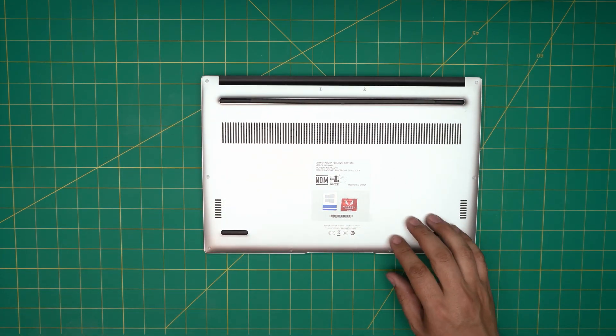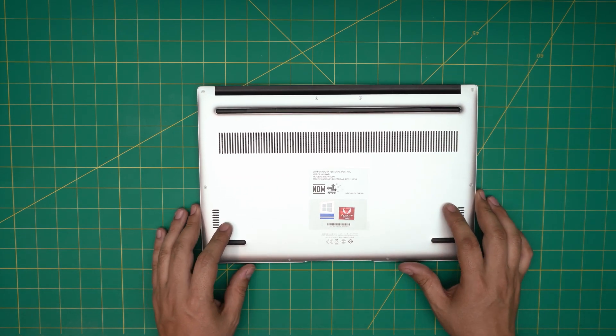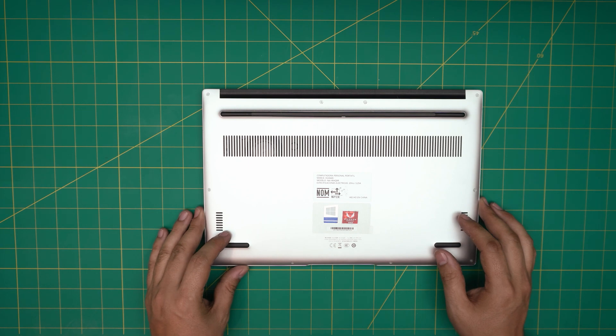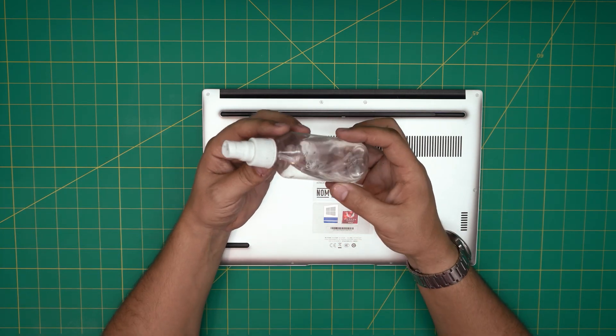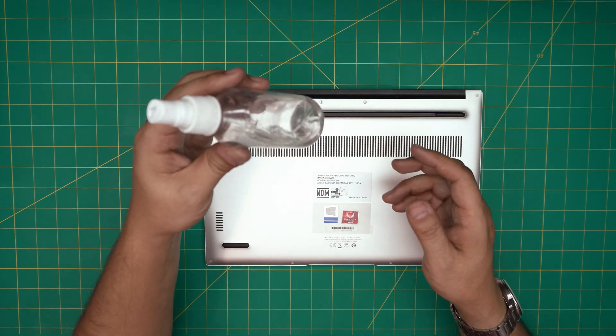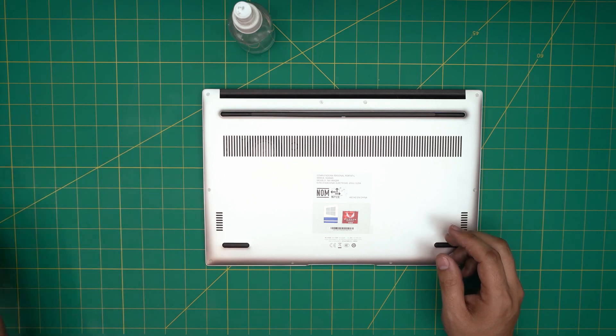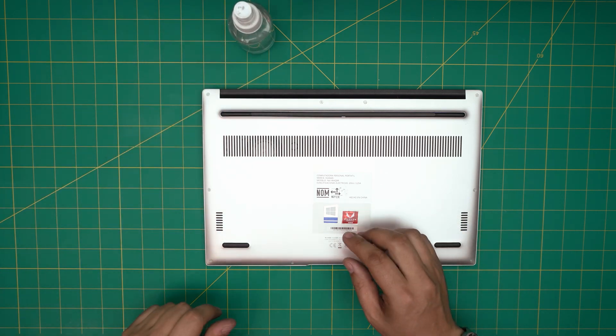It's an AMD processor, so let's get into it and open it up. First, let's go over the tools. First thing is isopropyl alcohol — 95% or higher. Make sure you do not use 75% or anything like that; it will cause a shortage on the motherboard.